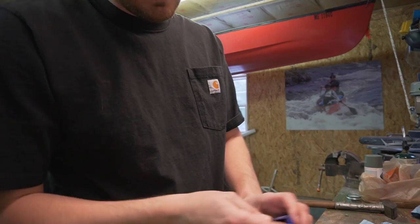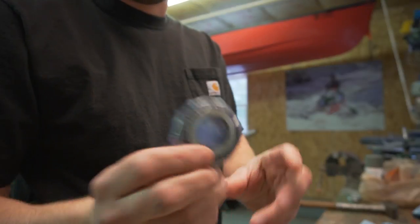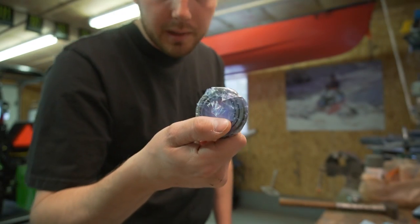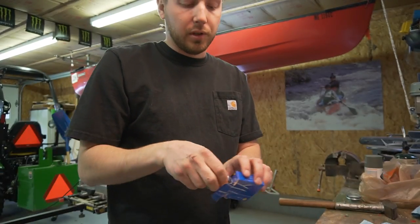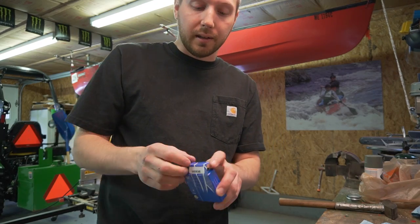I got the new bearings in — they've got the race and everything in there — so I'm just going to go ahead and grease these up, pop these into the hubs, and re-grease them. Then we should have a moving trailer at that point.